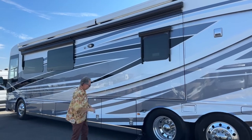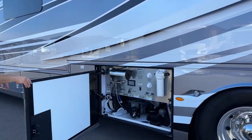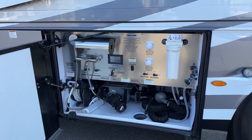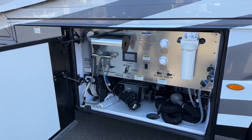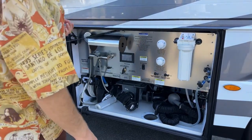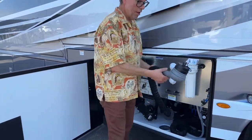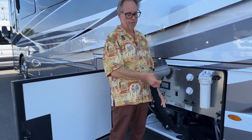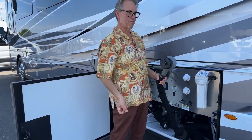We all know what this is — it's the dump station. You have a macerator on the coach that you pull out; it'll grind up what's in your black tank and pump out what's in your gray and black. One thing not to do: when you take the piece off and hit the switch, don't point it at yourself. I saw someone do that — we had to throw soap on them.